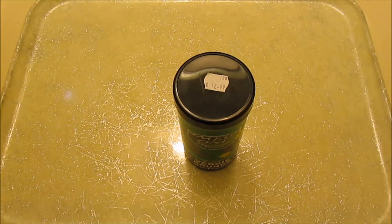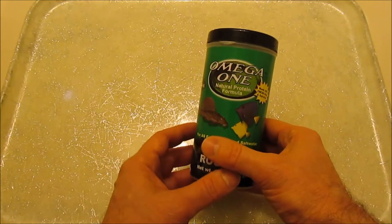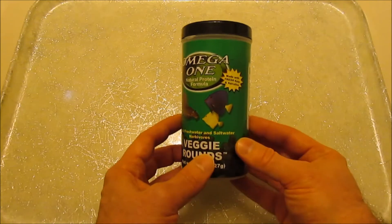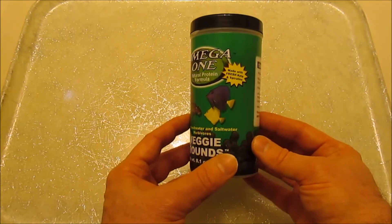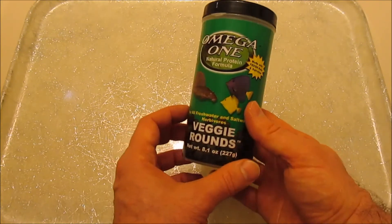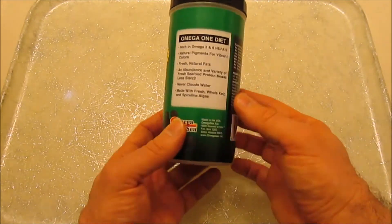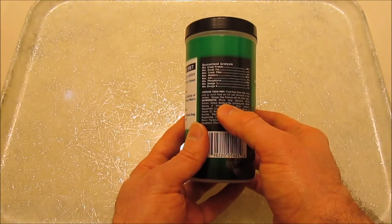There are two organisms commonly used in algae wafers that are made for Plecostomus and the type of fish that enjoy algae. Both of them are in these Omega-1 veggie rounds. The first ingredient is whole kelp.